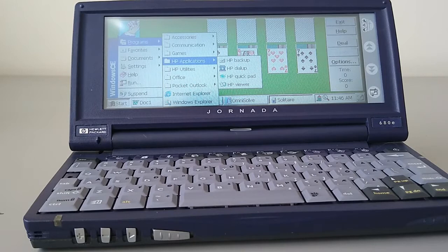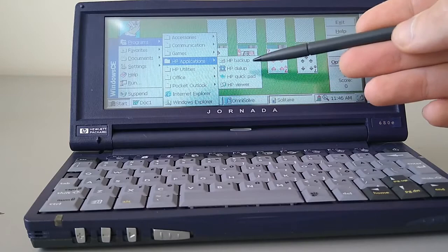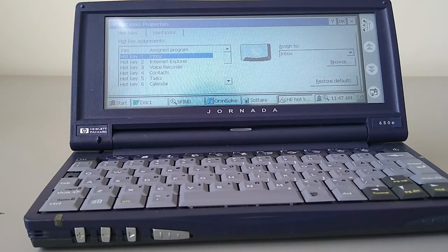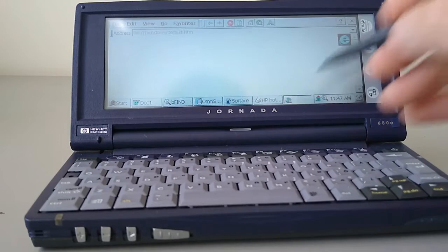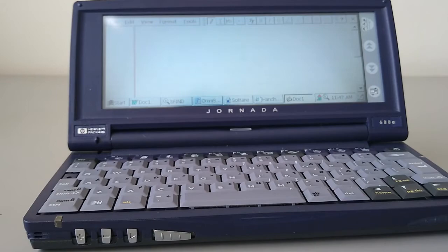Continuing on, we've got the HP applications — a backup application, very useful, not included as standard. We've got HP dial-up, which allows you to directly dial phones using the tone phone system. There's also a link to QuickPad and the Viewer, and Hotkeys, which allows you to assign new applications to your hotkey settings. Very useful, since these days you're not going to be using the Inbox or Internet Explorer button much. You can simply choose a new application from the drop-down list — so this first button is now linked to InkWriter, and it's as easy as that.